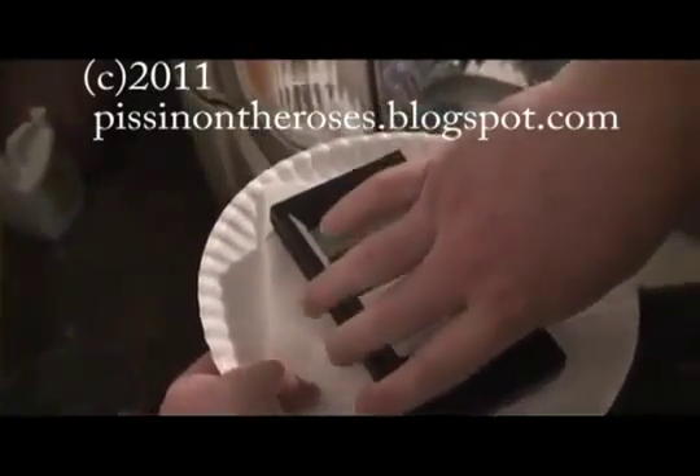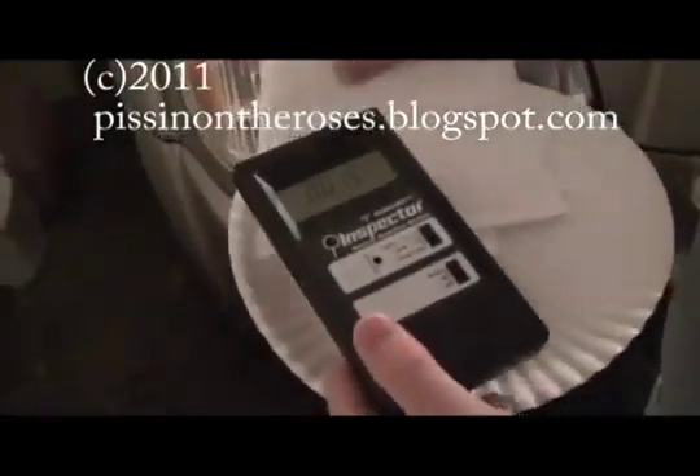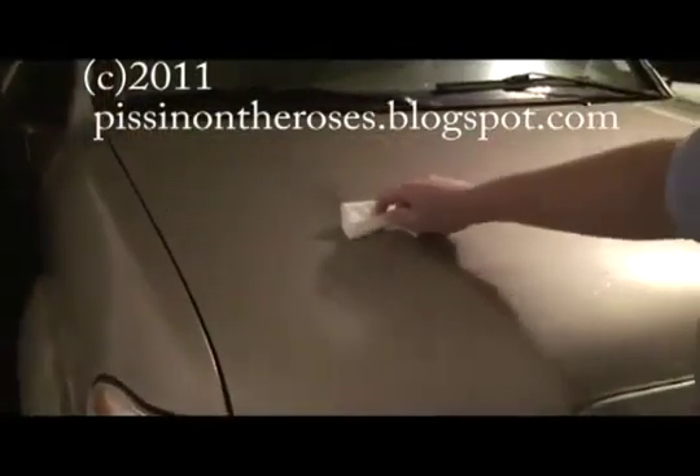There's a little more activity in here than normal and you'll see why in a second. I'm going to take this paper towel and use it to sop up the water off the truck.